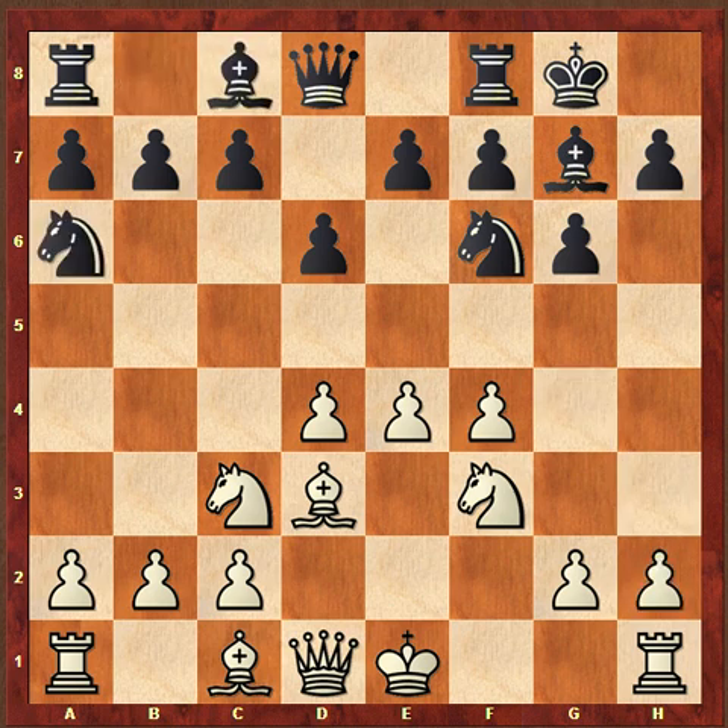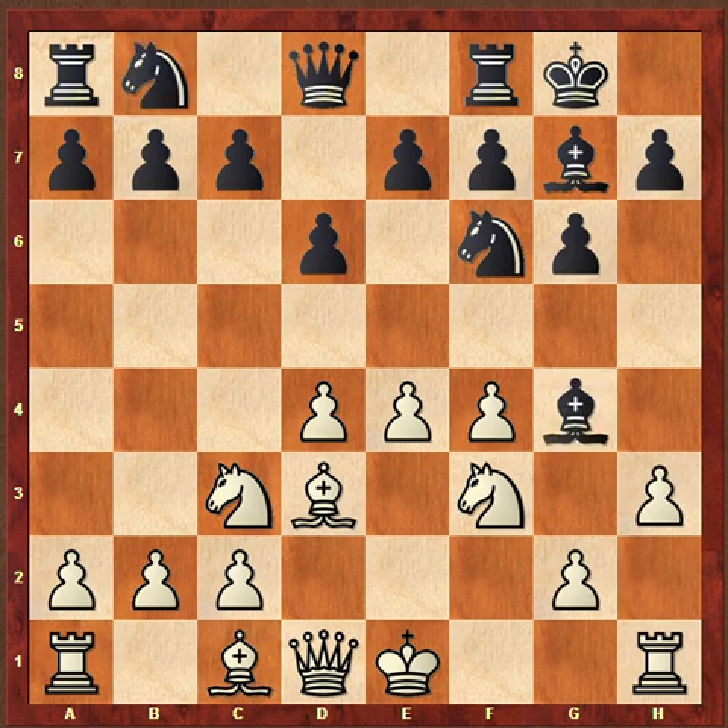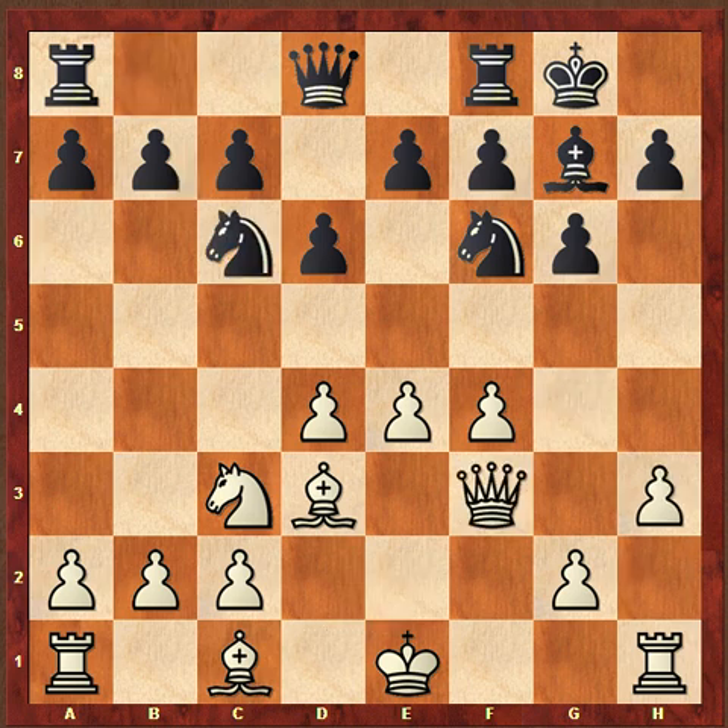Instead of that, probably a better move for Binko would have been simply to play c5, or even knight to a6, and we're going to look at that in a little bit more detail in just a minute. But let's go ahead and follow the game a little bit more, and then I'll come back to that.